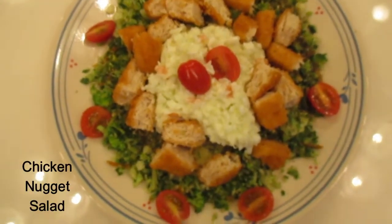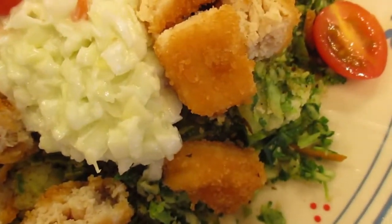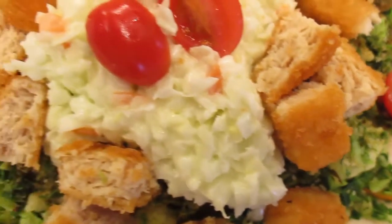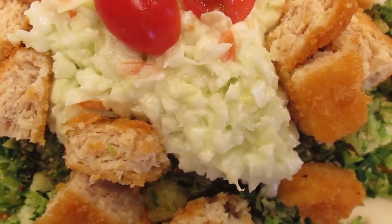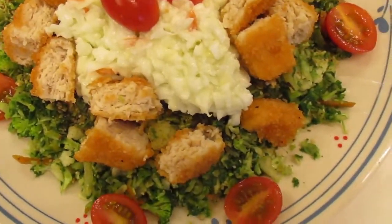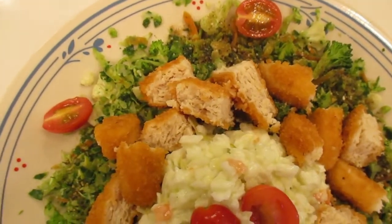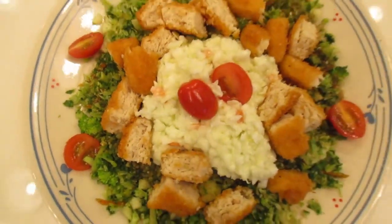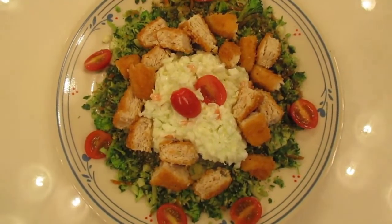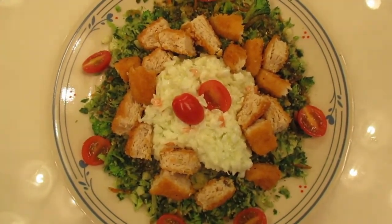There we have it — our delicious salad with grape tomato halves and chicken nuggets cut into four pieces used as croutons. We have coleslaw made with diced cabbage topped on the vegetable mix of broccoli florets, cauliflower florets, chopped kale, chopped cabbage, and grated carrots. It looks good and tastes good — another great option for fresh vegetables and a full meal.